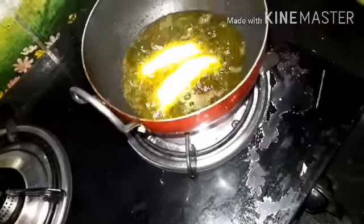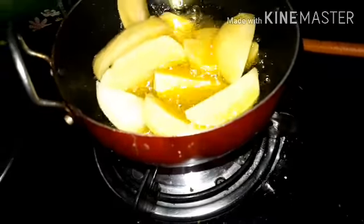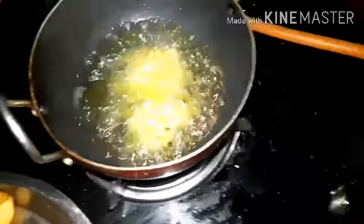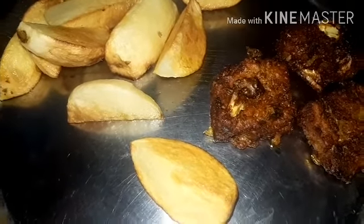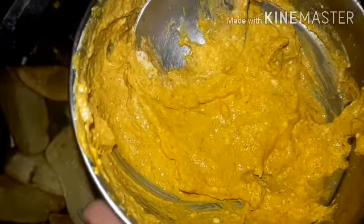We will deep fry the aloo pieces well. After frying, the aloo is red now, so we will remove them. We always fry in high flame. After frying, we remove them. With the aloo, you will eat something very tasty. I have a little table — we will mix with salt and sugar.